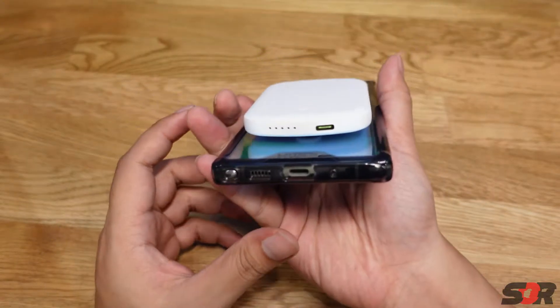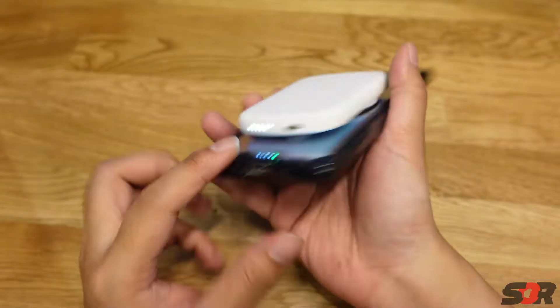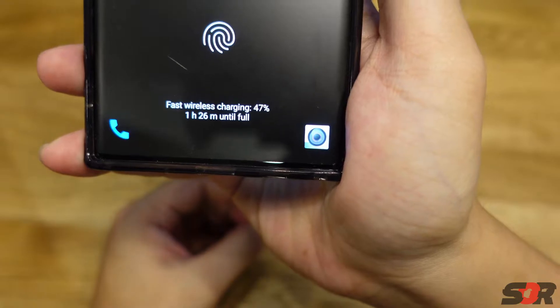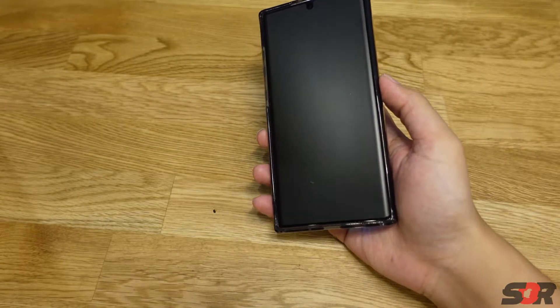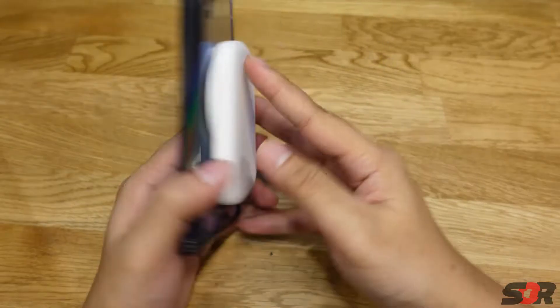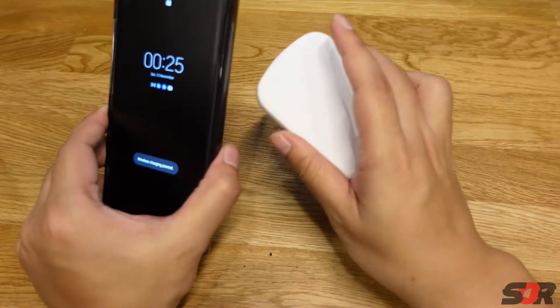Press this button — turns green. It's charging! Fast wireless charging, guys. For this to work you need a PD-compatible device. So it works — the Note 10 works with MagSafe-compatible devices.